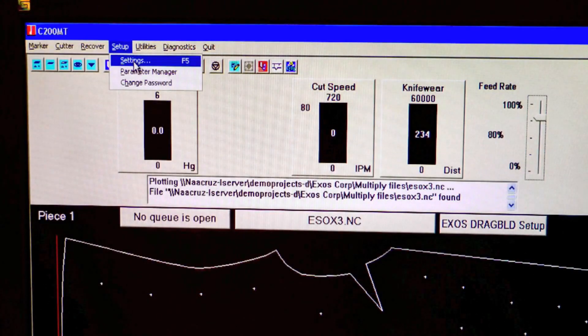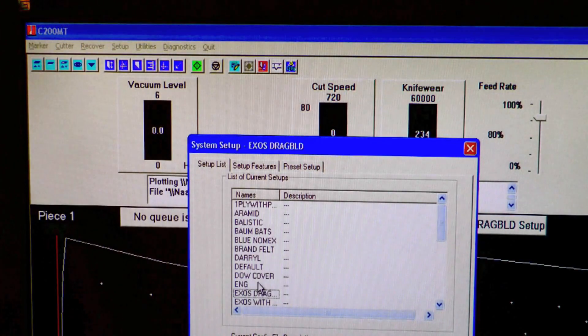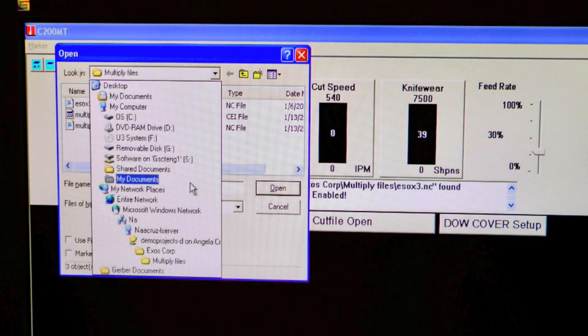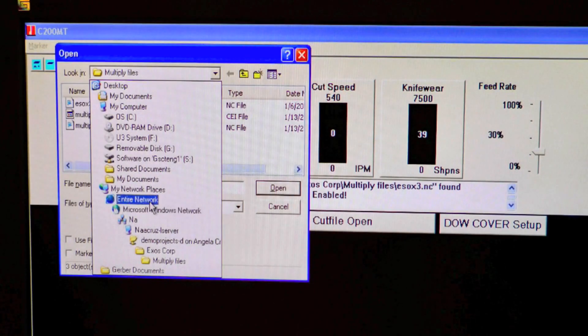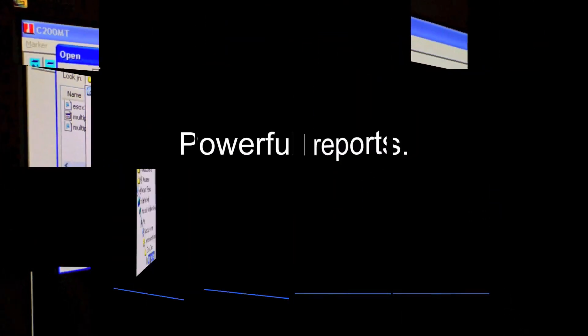To speed job processing and ensure consistent, high-quality results, just retrieve your saved setup files with the correct tools and cutting speed already set. And because the GTXL is network-enabled, operators can retrieve markers and nests directly from in-house CAD systems.